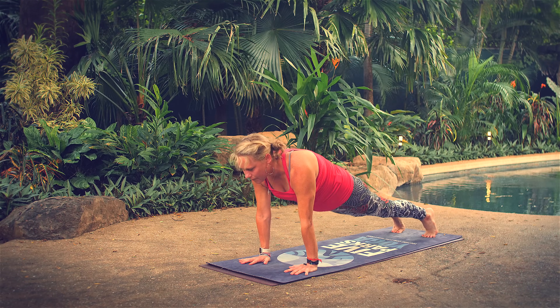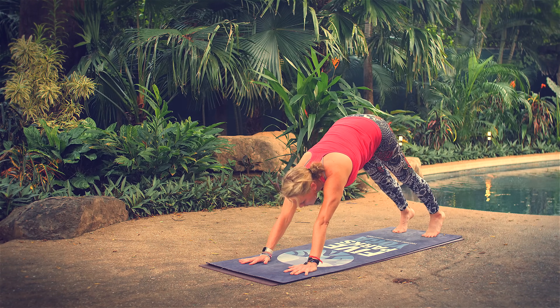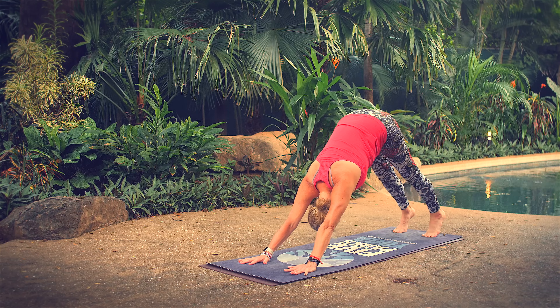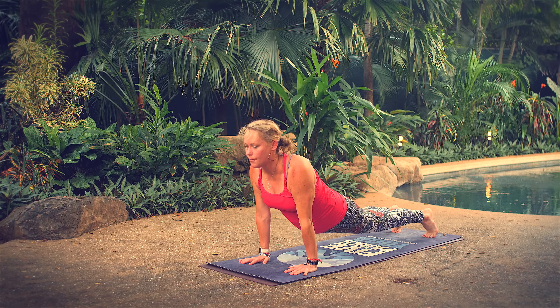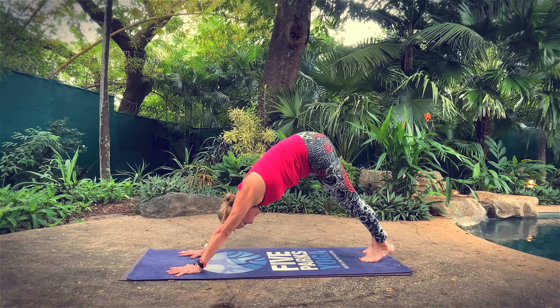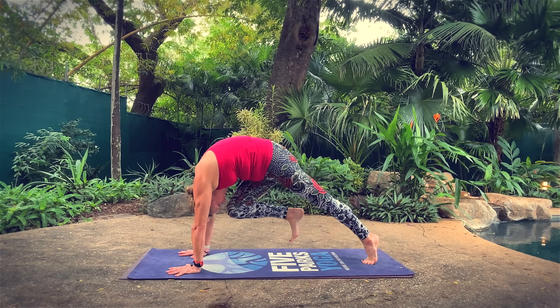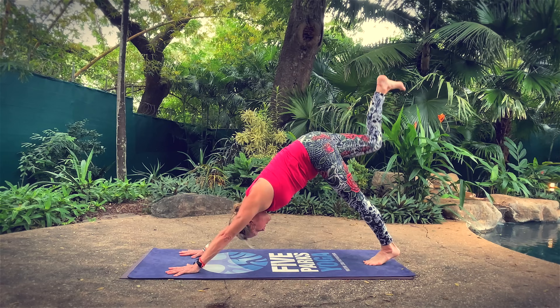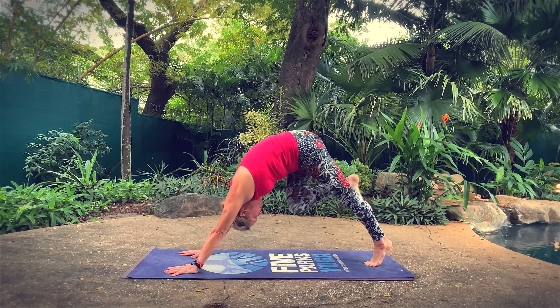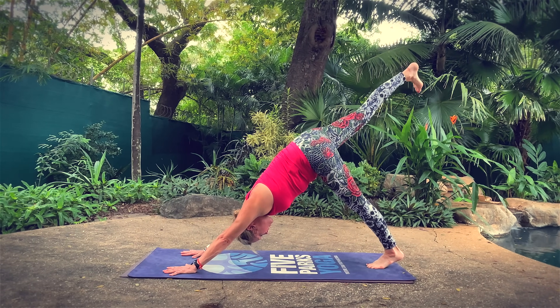Bring both heels high, keep them lifted, press forward to upward facing dog with toes tucked. Press back to downward facing dog — we're warming up the core a little bit here. Come back to upward facing dog with toes tucked, press back to downward facing dog one more time. Up dog, down dog — lift your right leg high, bring your right knee to your nose, round your spine. Three-legged dog for two more: knee to nose, three-legged dog, one more.